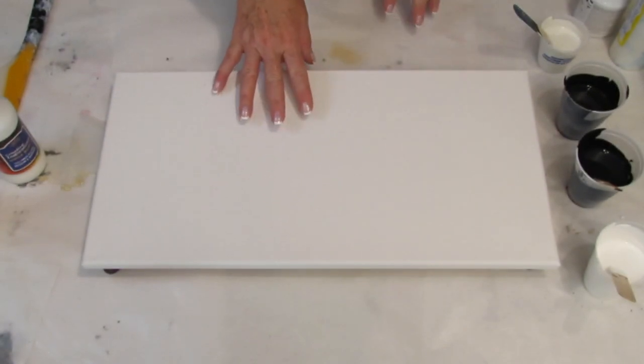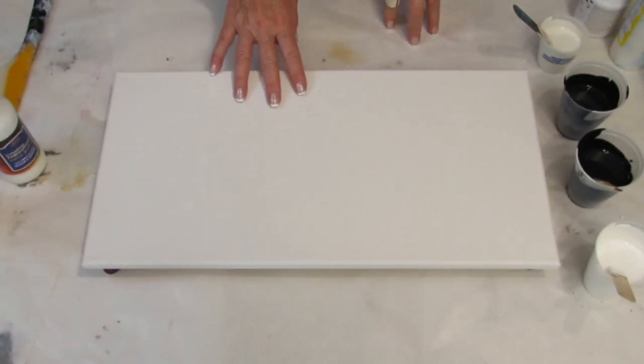Hi everyone, welcome to Patty Puckett Pouring Art. Today I'm going to be doing a black and white pour.